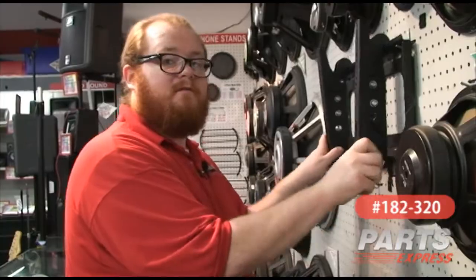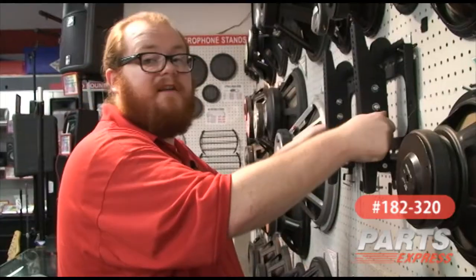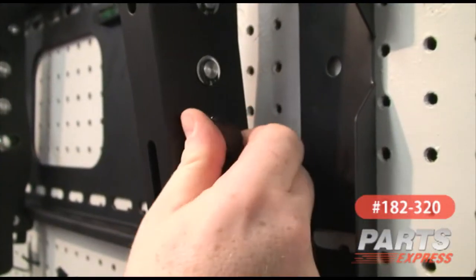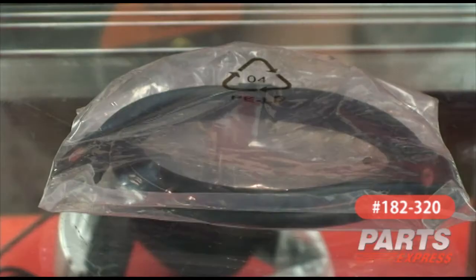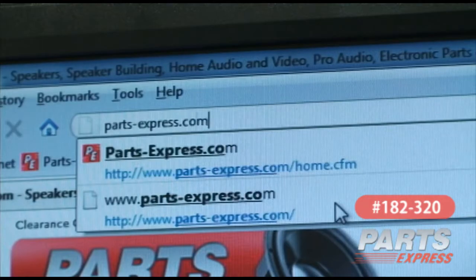Then select your angle. The supplied rails have a 15 degree range of movement. And tighten the thumb screws. That's all there is to it. It also includes a free HDMI cable for connecting your DVD, Blu-ray, or computer. You can check this item out online at PartsExpress.com.